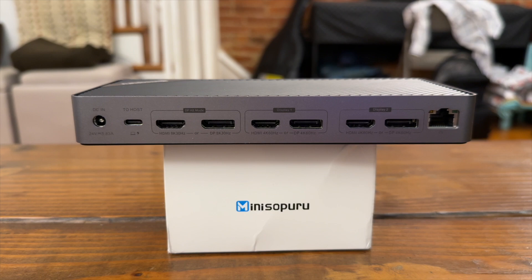Skipping to the right side, we have the gigabit Ethernet jack. Then we come to the main reason why you would even get this dock: the ability to hook up three external monitors. With an M-Series chip from Apple, you're limited to hooking up only one external monitor, or on the M3 MacBook Air, two external monitors with the lid closed. If you want more than that, you'll need to go up to the Pro chip or higher.